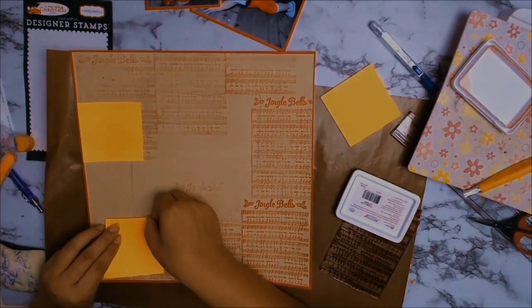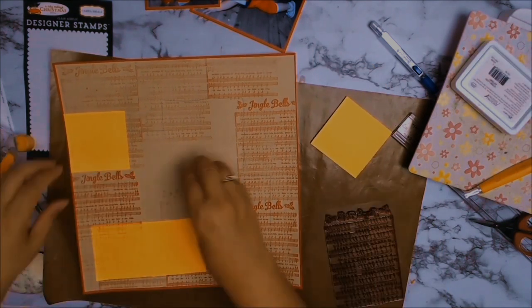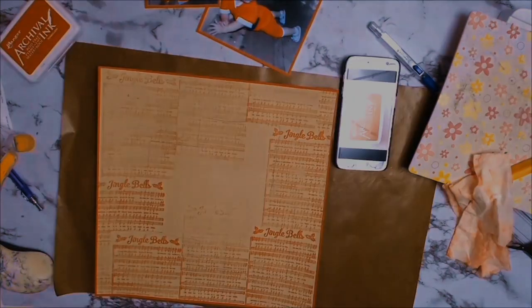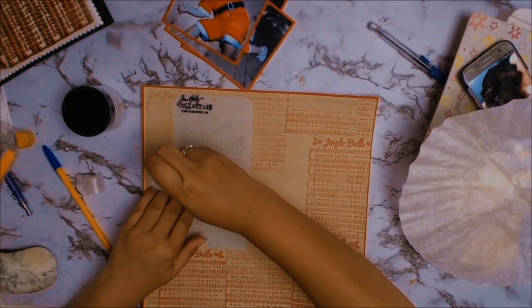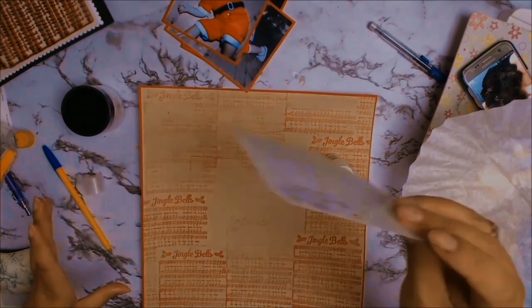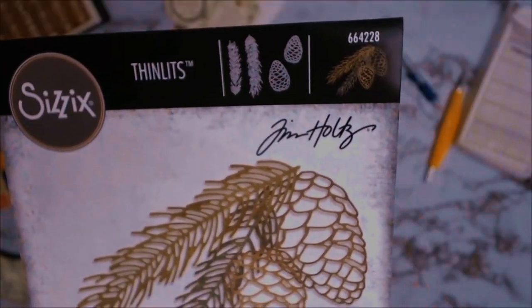I wanted my stamping to be random so there are areas that were missed, and I'm just going to use these gorgeous sticky notepads that I love using for masking — I just get them from Officeworks. The great thing about them is that they're fully sticky. After that I decided to do a little bit of mixed media, using one of my favourite Tim Holtz stencils with all these little dots, with some embossing ink. I love this product — it's a distress glitter called Rock Candy and it just added a little bit of sparkle without being overwhelming.